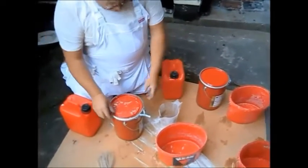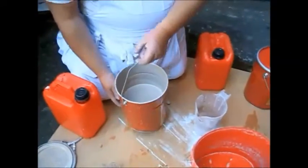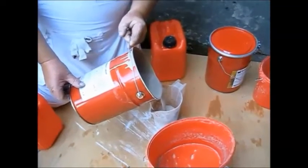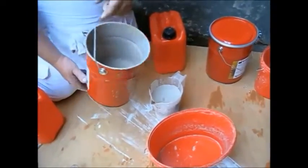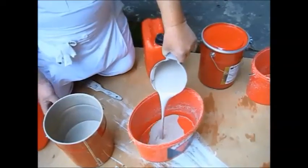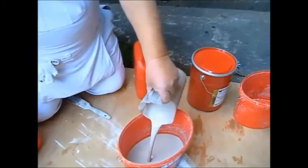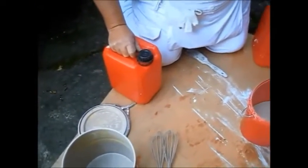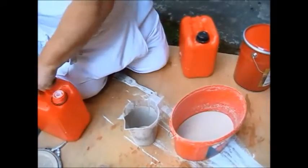We're mixing up Ristaril Azur, a 3 to 1 mix. We've got one part of Ristaril Azur. This colour is usually about two to three tones darker than the base colour. That's one part of the colour, and now we're going to have three parts of the Ristaril fixative.